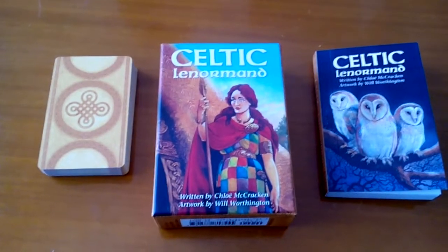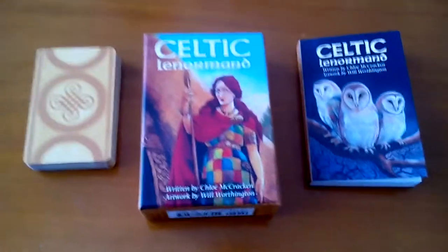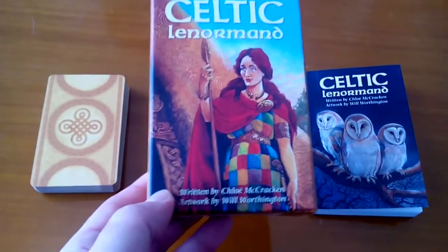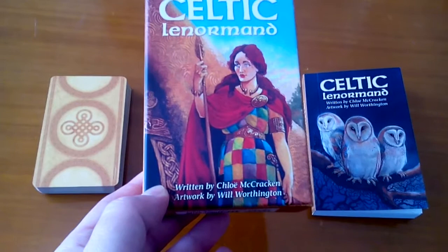Hi guys, I'm back with this video and I'm really excited about this video because I'm going to talk about the Celtic Lenormand, which is written by Chloe McCracken and the artwork is done by Will Worthington.